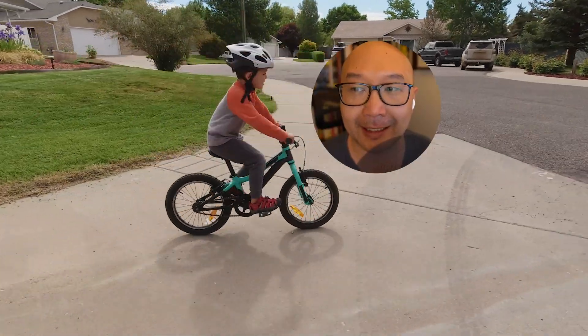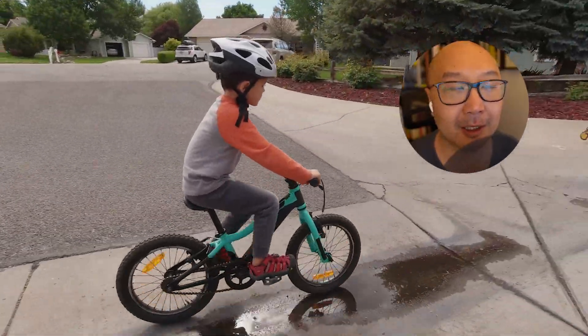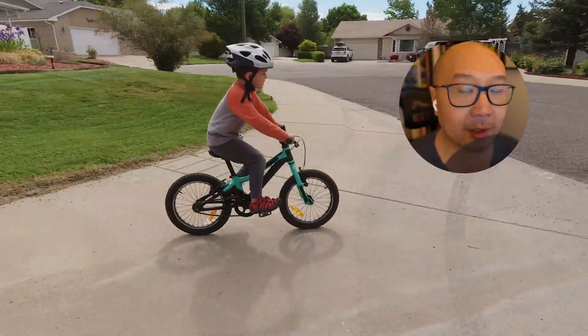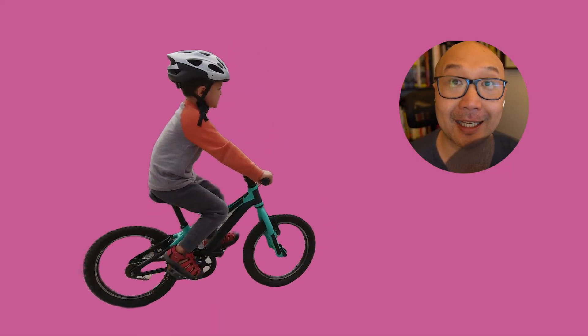I did a couple of tests before we got on this call. I had a little boy riding a bike — and if you think about it, a bike has a lot of components: the chain, the spokes, the helmet, legs moving as the kid rides. No word of a lie, just one pass, it managed to track it flawlessly.